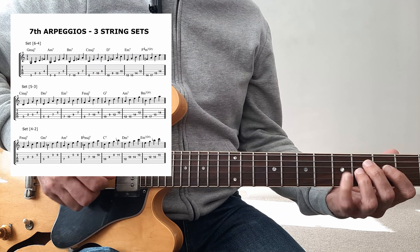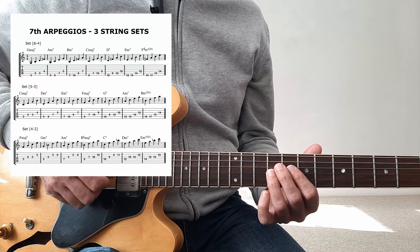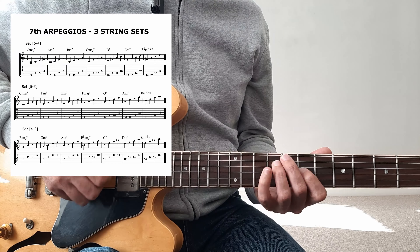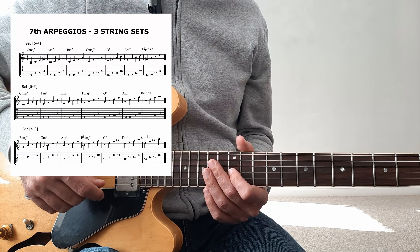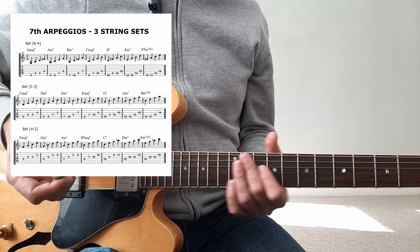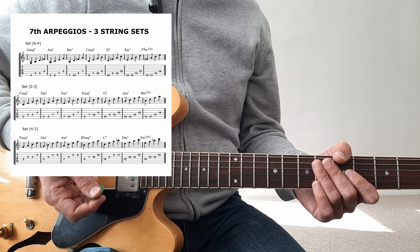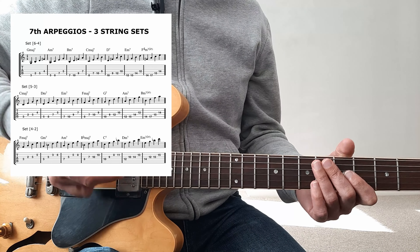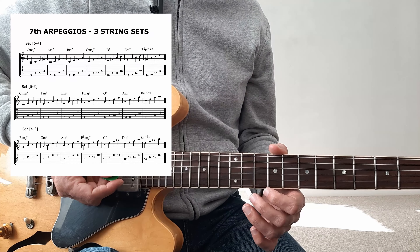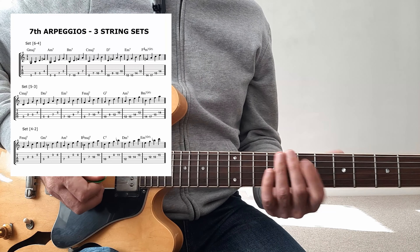Let's go to the middle set — obviously we're in a different key now. C major 7, D minor 7, E minor 7, F major 7, G7, A minor 7, and then B half diminished, minor 7 flat 5.